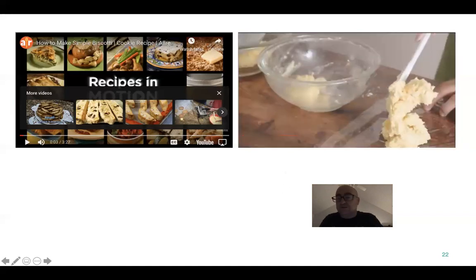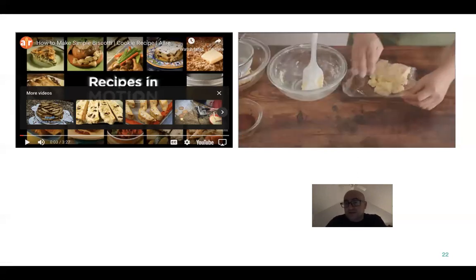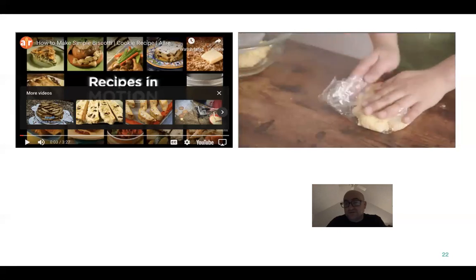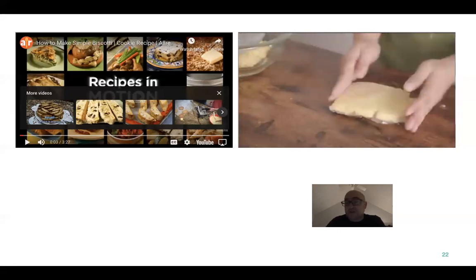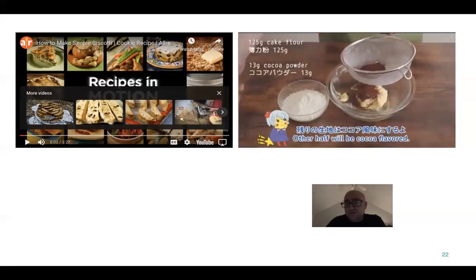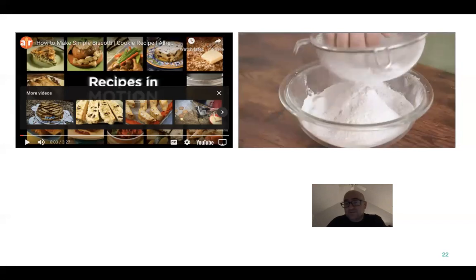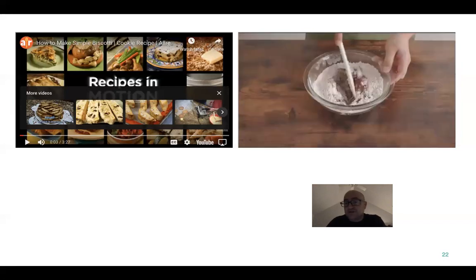Once he has the first cookie dough, the cool thing about these icebox cookies is how you form them into the different varietal shapes. You let it rest in the fridge. This is the same batter, but he's going to add cocoa to it to make it a dark chocolate cookie.